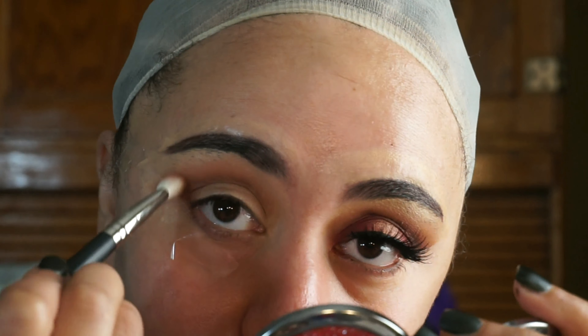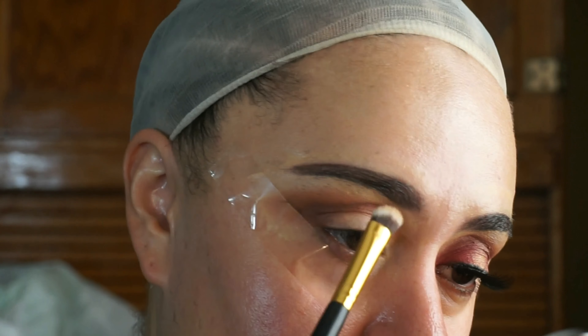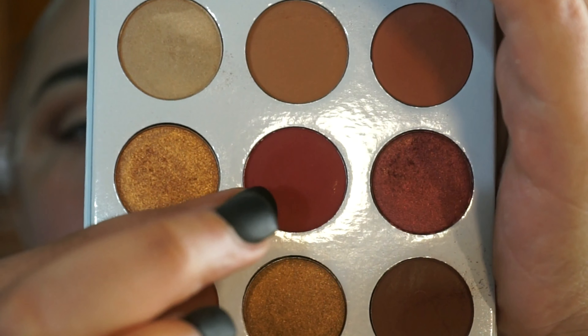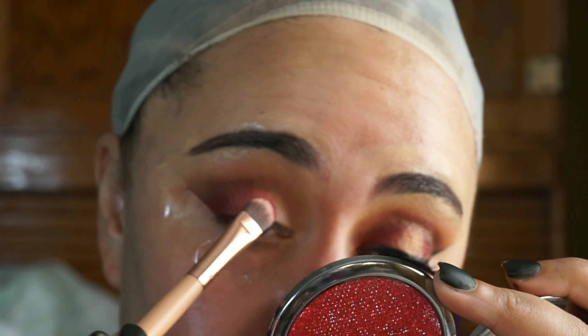I'm concentrating most of the pigment on the outer corner of my eye. For my brow bone highlight I'm going in with the shade Naked, placing that right below my eyebrow, and then blending Beach up into it so there are no harsh lines.